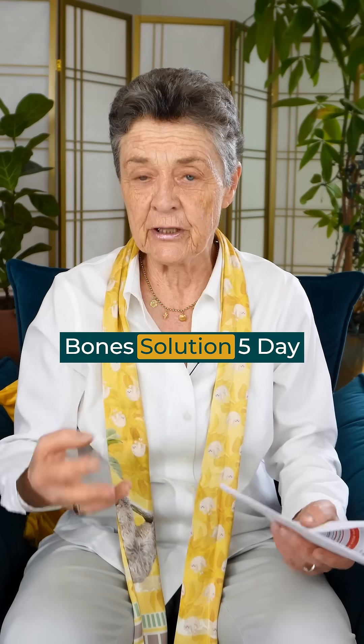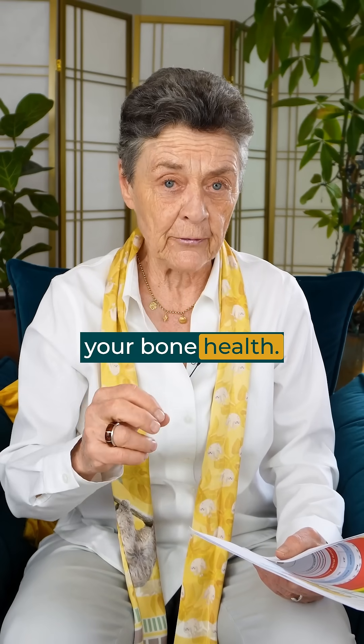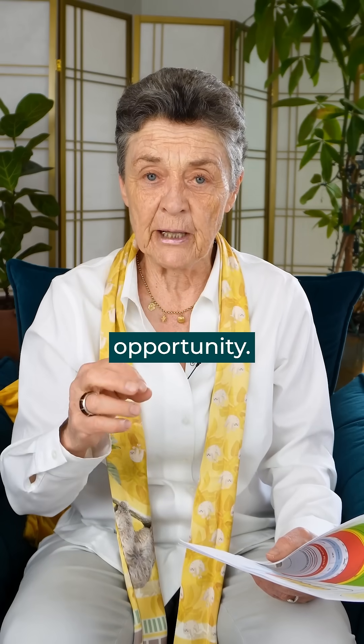This May, we're giving the Better Bone Solution 5-Day Retreat — a deep dive into taking care of your bone health. You can get the Ecolyte test even if you don't come to our retreat, but think about joining. It's a great learning opportunity.